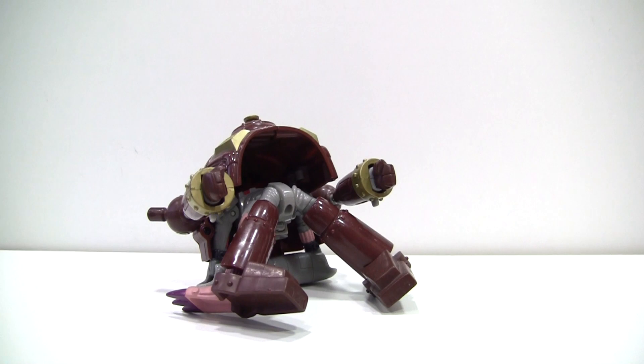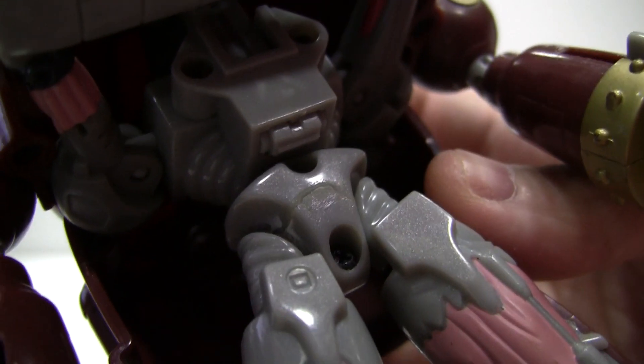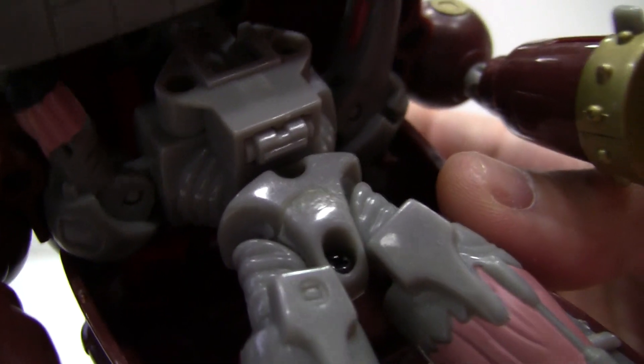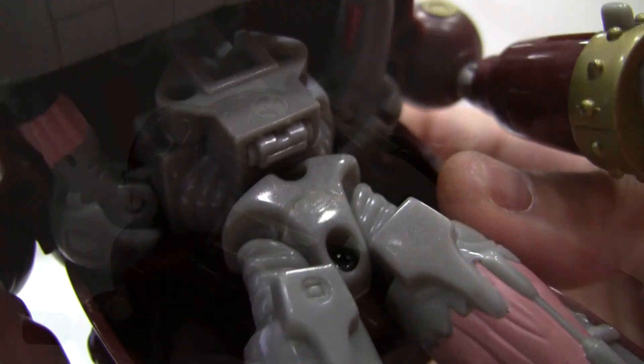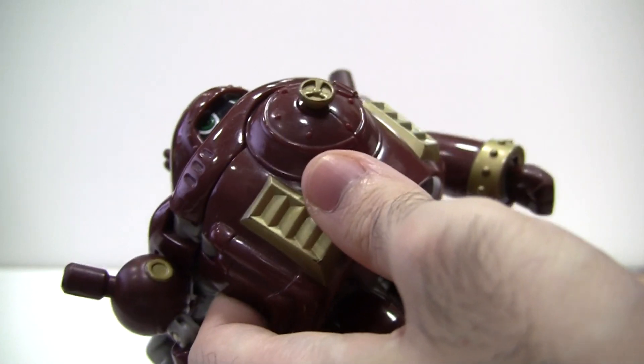Unlike the Leomon figure however, both modes are heavily compromised because of it. In fact, my figure is holding on by a thread as is. This problem becomes even more apparent and more crippling in Andromon mode. But before that, let's just take a look at the articulation — yeah, like that's going to count for anything.